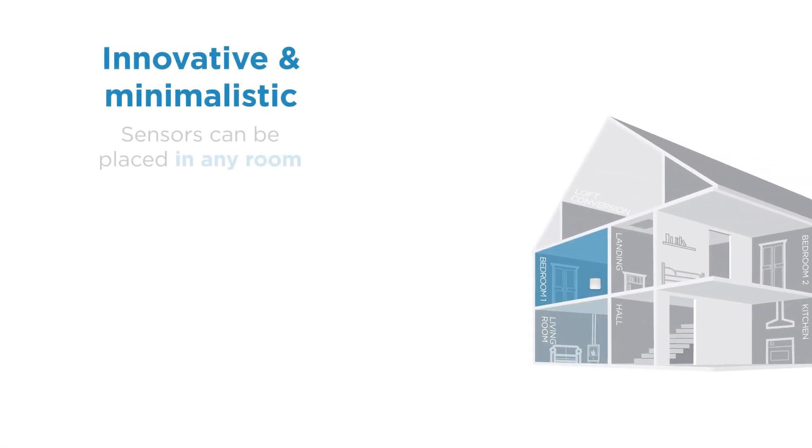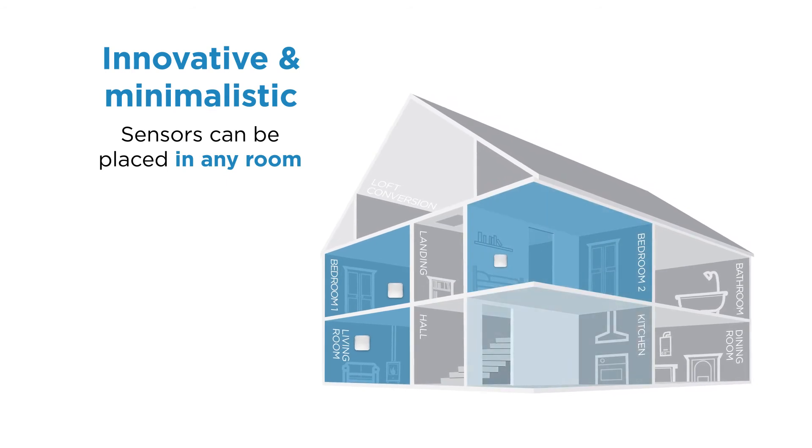Innovative and minimalistic, the Homelink environmental sensors can be placed in any room with minimal disruption for residents.